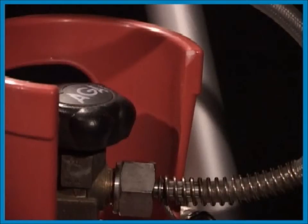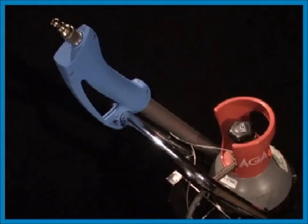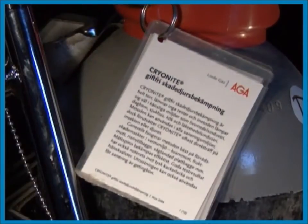All you need is the Cryonite equipment and the gas cylinder provided with a dip tube. Always use gas cylinders provided with a dip tube. The dip tube is necessary to get liquid carbon dioxide from the cylinder; this will be explained in the theory chapter. The Cryonite equipment is easy to use. You can find more information about the cylinders and other practical details on the instructions mounted on the trolley.